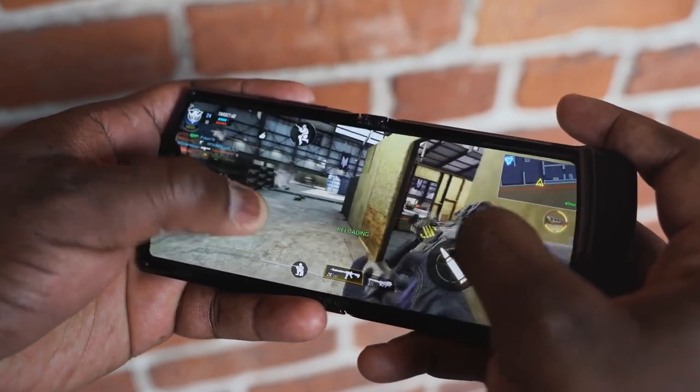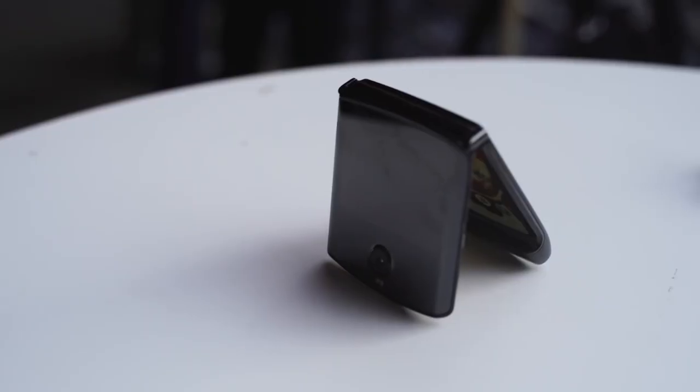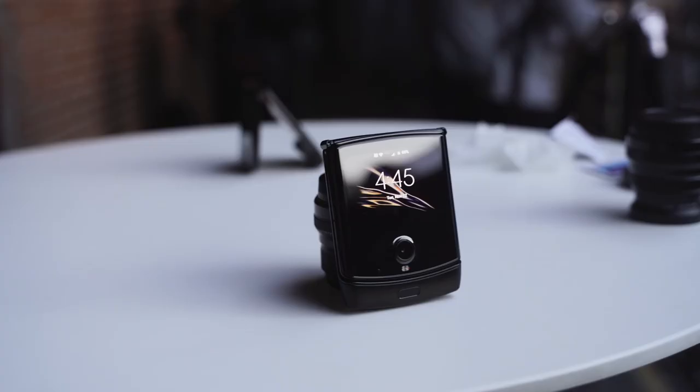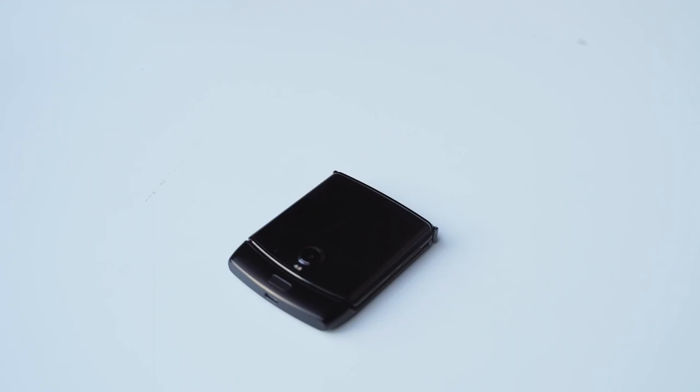But before we get into gameplay in a second, let's just talk about what we have here that is truly unique. In terms of size and footprint, when it is folded, it is the same size as the original Motorola Razr. It is thin, it is small, it is very pocketable. You put it in your pocket, it slides right in — it fits in any pocket or pouch or purse, if you will.